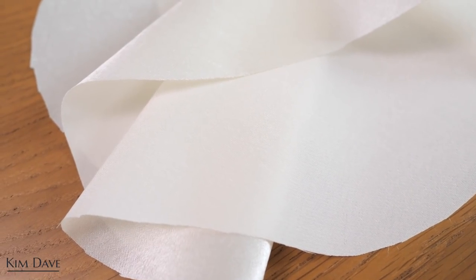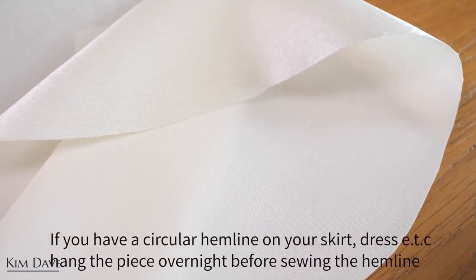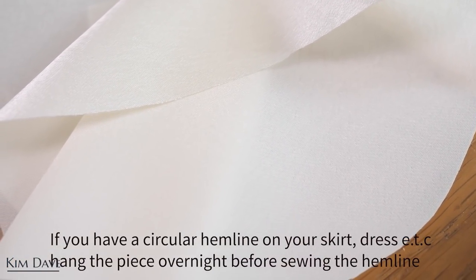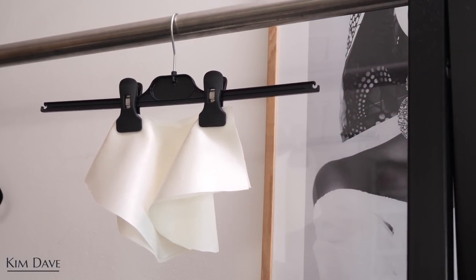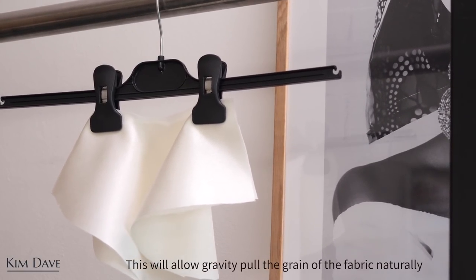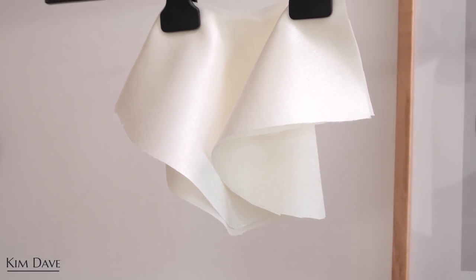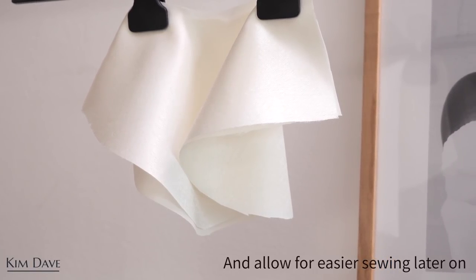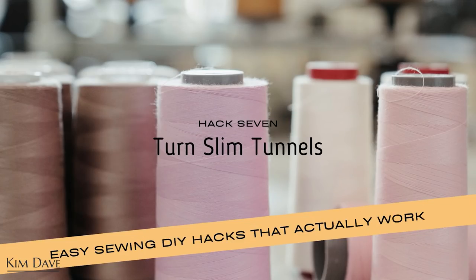Hack number six is really relevant if you work with garments that have circular hems or circular bottoms. If you have the hem of a skirt or dress that is circular and you hang it overnight before you fold and sew that hem, you will find it a whole lot easier. Gravity gradually pulls the grain of the fabric naturally towards the bottom, and once you pick it up the next day to fold and sew it, it allows for much easier and neater sewing.